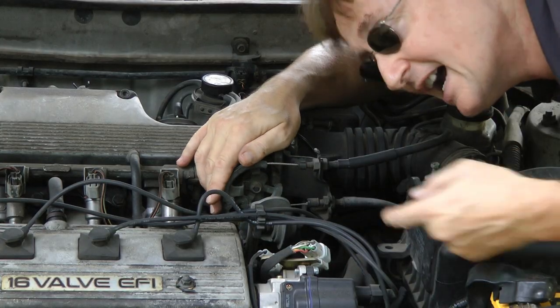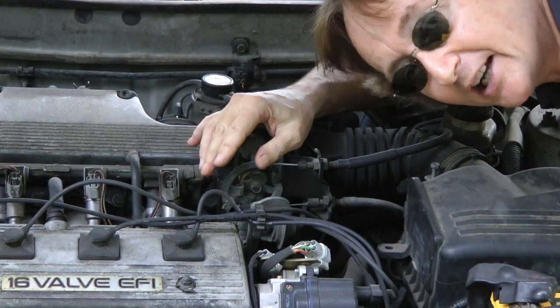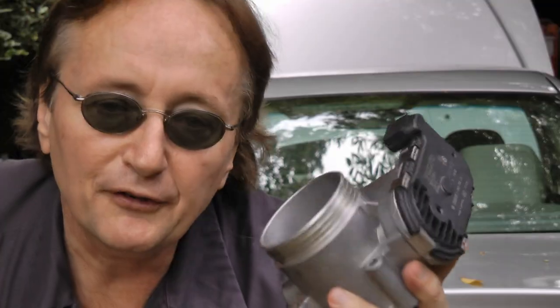Now unfortunately, it isn't just fancy European cars like these Volvos that use electronic throttles — most cars use them nowadays. But me, I'll stick to my old Toyota that has a throttle cable. It's got 236,000 miles and it's still running strong. But if you do have a modern car with an electronic throttle, at least now you know what you're dealing with.